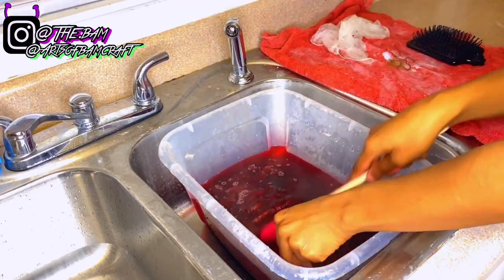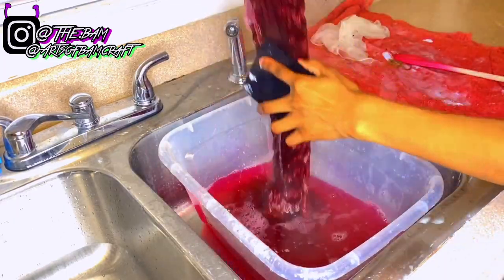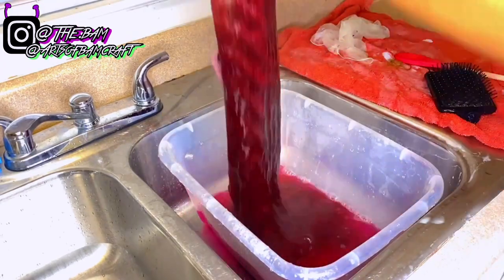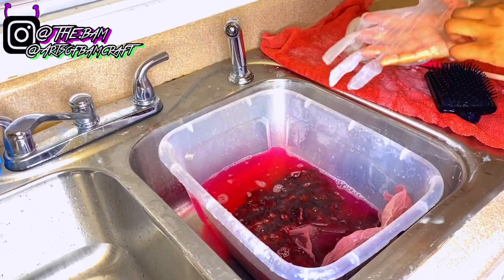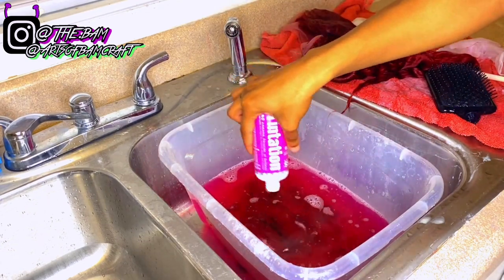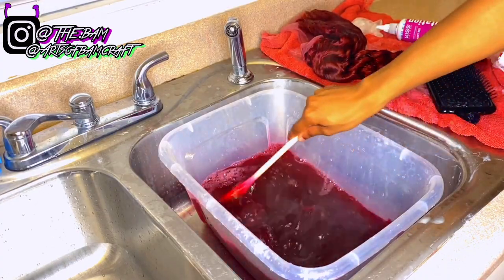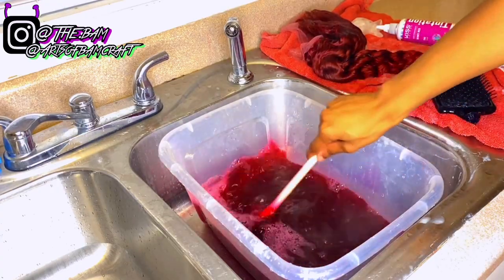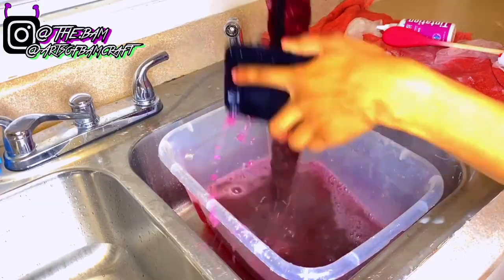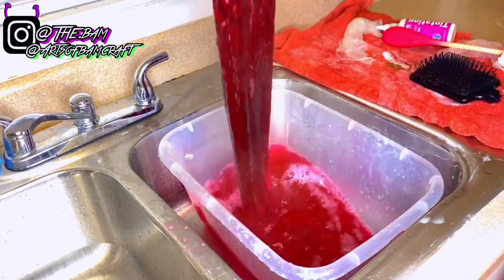I started dipping my wig inside the color mixture and I'm basically going to keep doing this until I'm satisfied with how the color looks. I'll dip it, add more hair dye, and dip it some more. I'm also using my wig brush to saturate the color throughout the hair evenly — don't skip that step, and it's also going to detangle the hair while you're watercoloring.